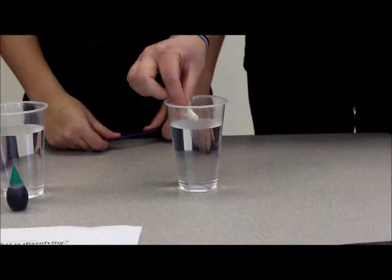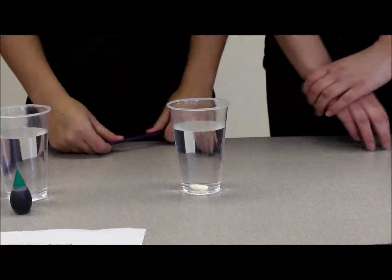First, place the bean in the cup. Notice that it sinks to the bottom and will not dissolve.